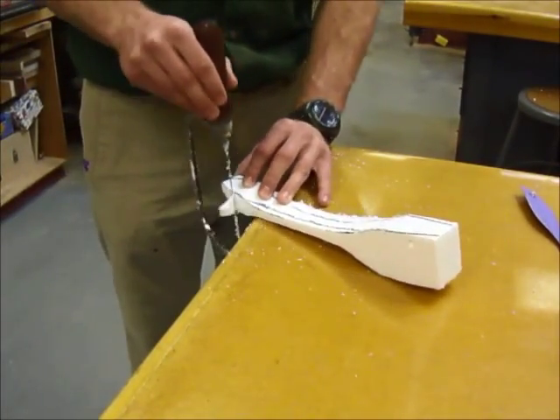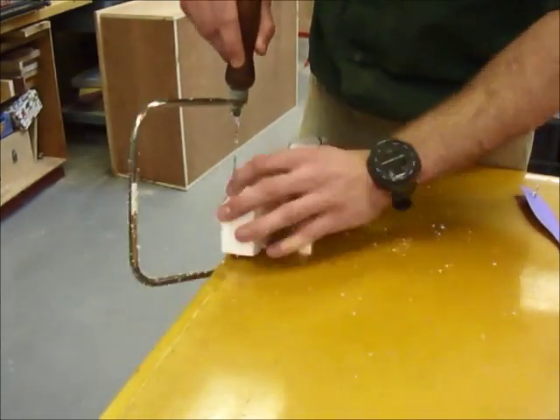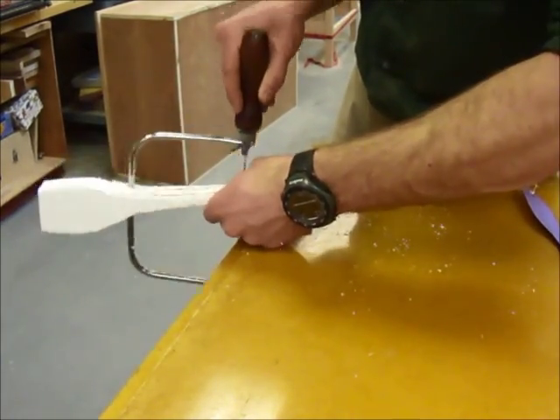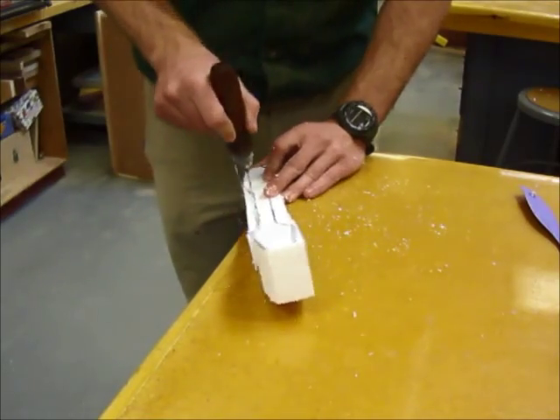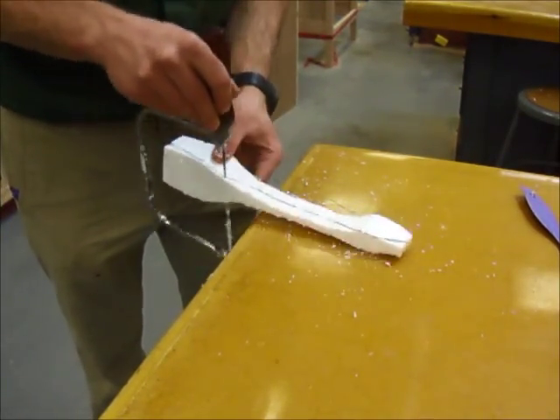Now cut along the top profile. This foam model is going to help you see if your car design is really what you want it to look like in 3D. After cutting this out, any changes that you want to make, you should make before you start the wooden car.